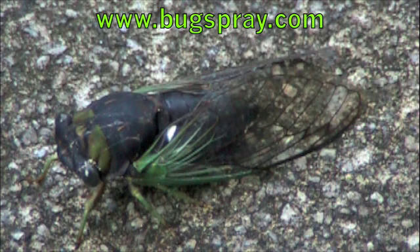The dog day cicada, also known as the annual cicada, may also be referred to as a locust. But it's essentially not a locust — it is a cicada.